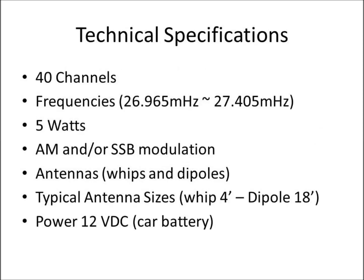The technical specifications — the down and dirty: it's a 40-channel radio service. The channels are designated by the Federal Communications Commission, and those channels are spread across frequencies from 26 megahertz to 27 megahertz. They're 5-watt radios. Their mode of modulation is amplitude modulation and/or single sideband modulation. For antenna configurations, you can get whip antennas, dipole antennas, box antennas, loop antennas, or beam antennas, but the most common are whips and dipoles.